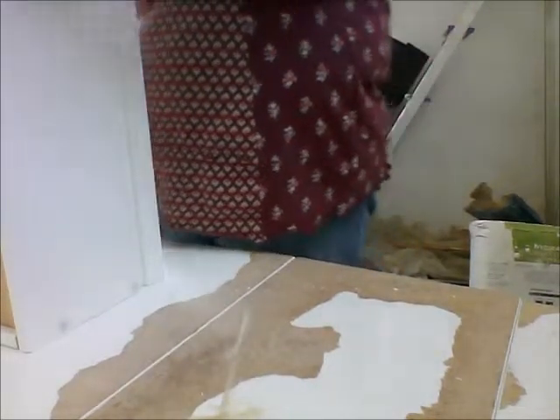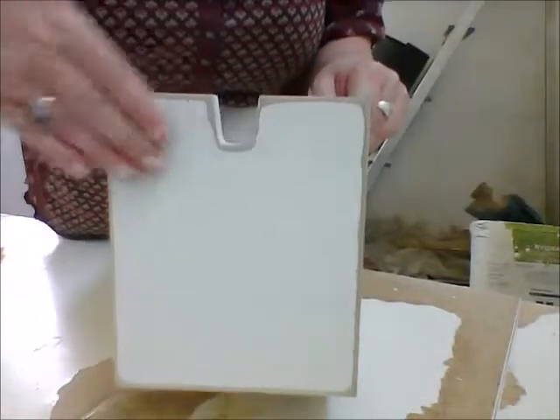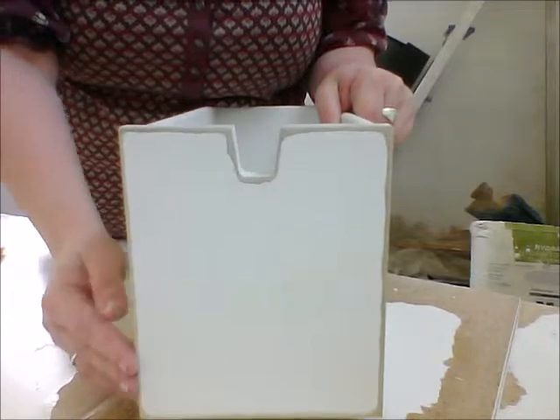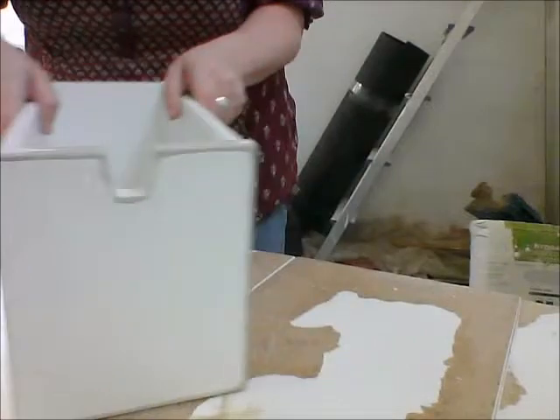Once I'd finished sanding the drawers, I sanded the table as well. All of the front was roughed up so that the fablon would actually stick. Join us for part two.